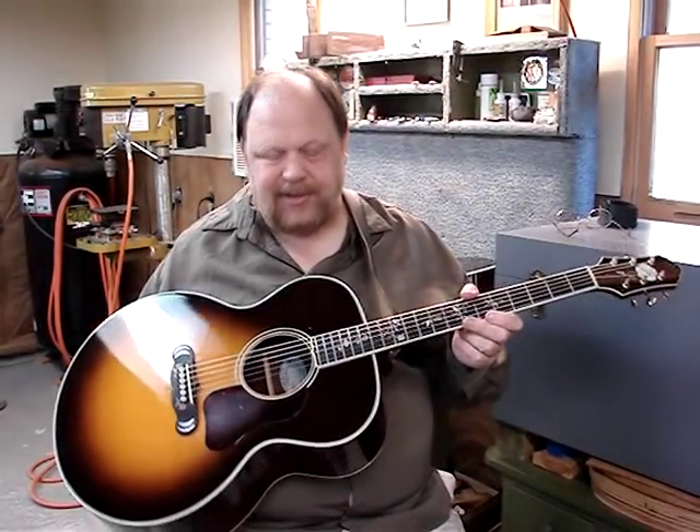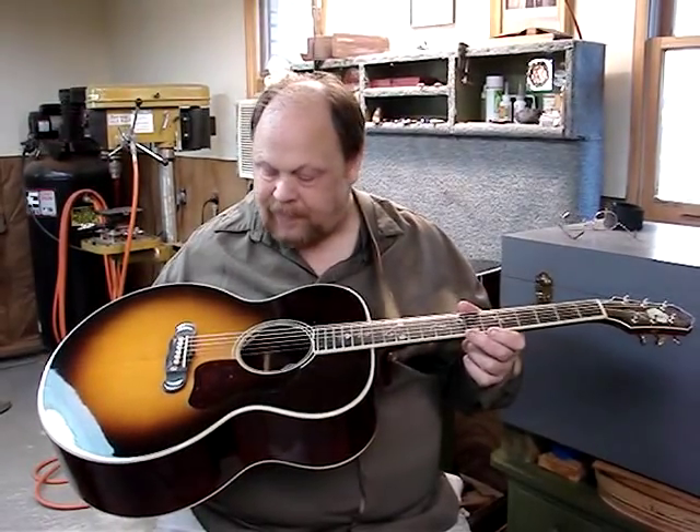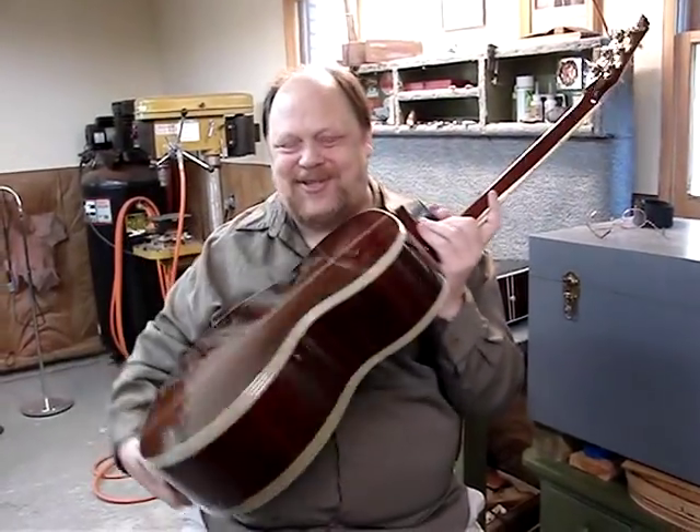Here we have a CB Super model, which is in some way similar to the popular SJ-200 model. This has an Engelmann spruce top and it has the most ridiculous cocobolo back you've ever seen. Look at that.